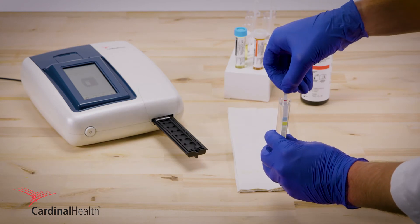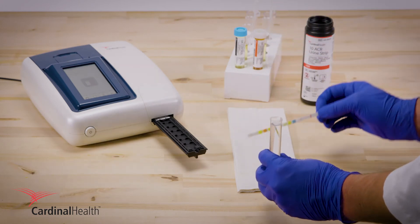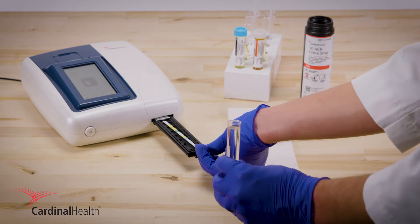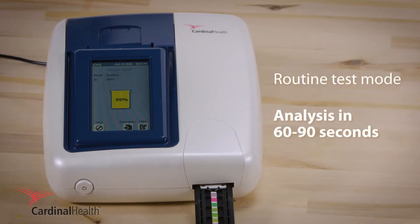Next, dip the urine strip in distilled water. Tap it on a paper towel and place it on the strip holder. Results will display in 60 to 90 seconds.